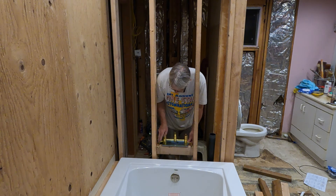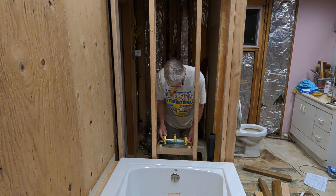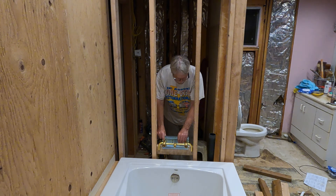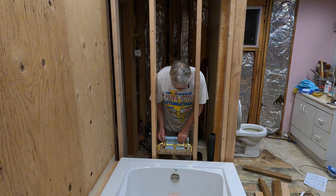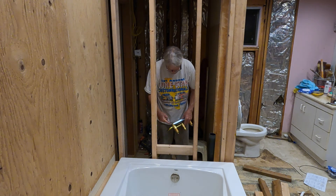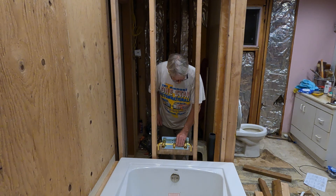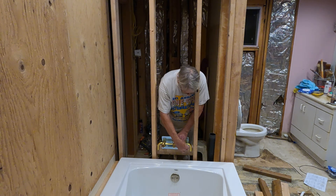We have to braise these on here — copper to the brass. We've got it at about a good height. I can move the tub over that way some, plus I can adjust this a little bit this way. Cut this piece in, get it the right height — I think we're good. If I need to, I'll take this piece off back here and move it back some.